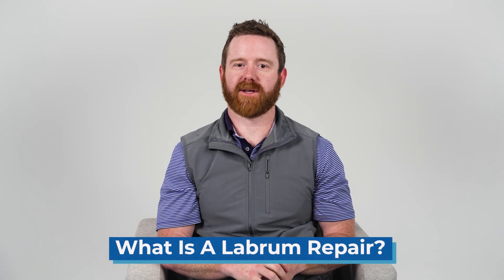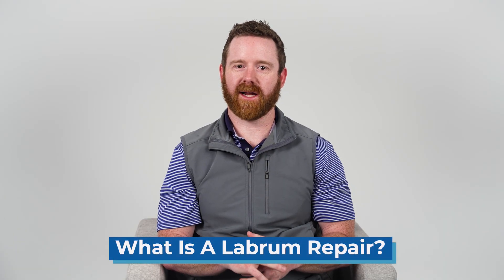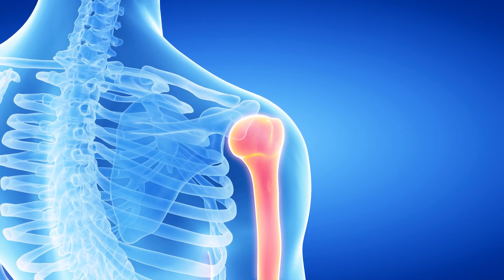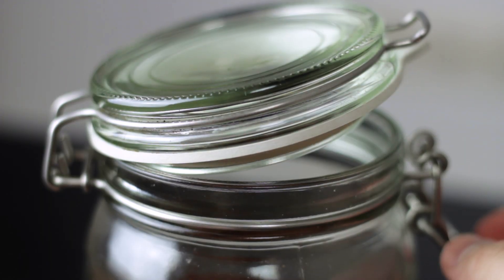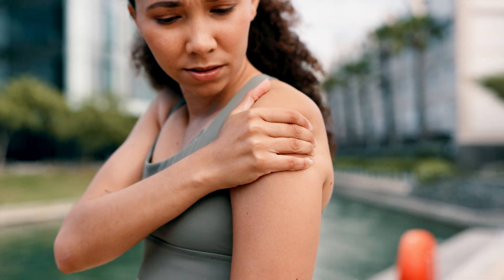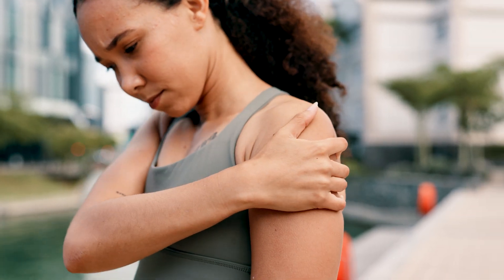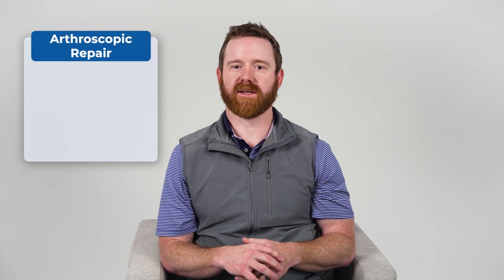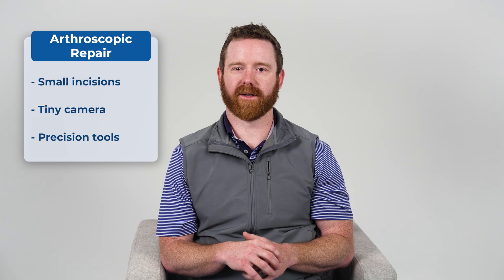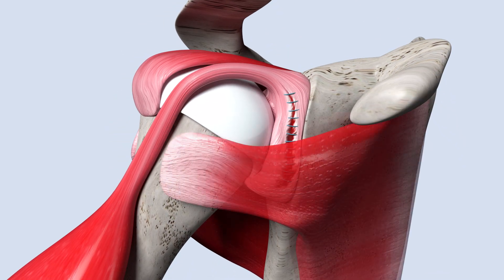Now that we've covered rotator cuff repair, let's talk about labral repair. The labrum is a soft circular cushion that lines the socket of your shoulder joint. This ring of cartilage helps deepen the socket and keeps your shoulder joint stable. But when the labrum tears, it can cause pain, instability, and even limited movement. Labral repair is usually done arthroscopically, meaning small incisions, a tiny camera, and precision tools to get the job done. Suture anchors hold the labrum in place while it heals.